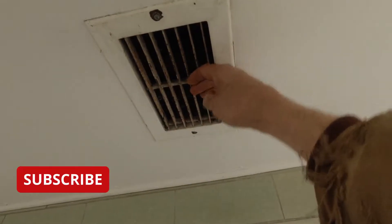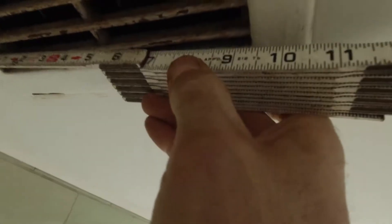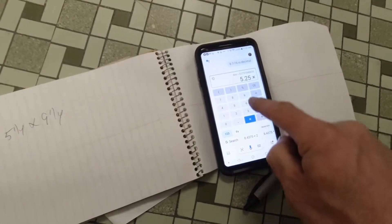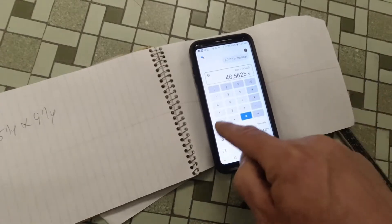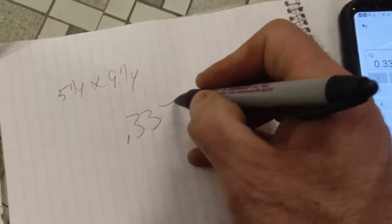We'll take a couple of neat readings though. We'll measure from here to here to here to here. We have five and a quarter by nine and a quarter. 5.25 times 9.25 equals that, divided by 144, equals that. So we have a number of 0.337.